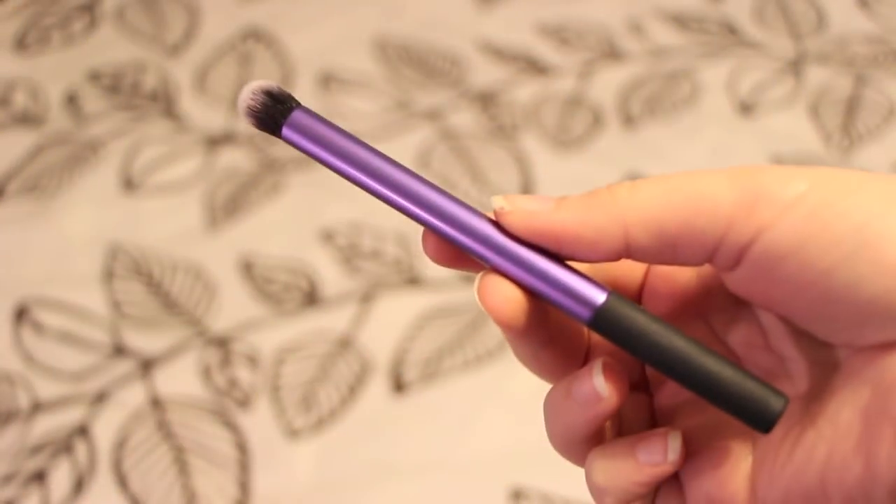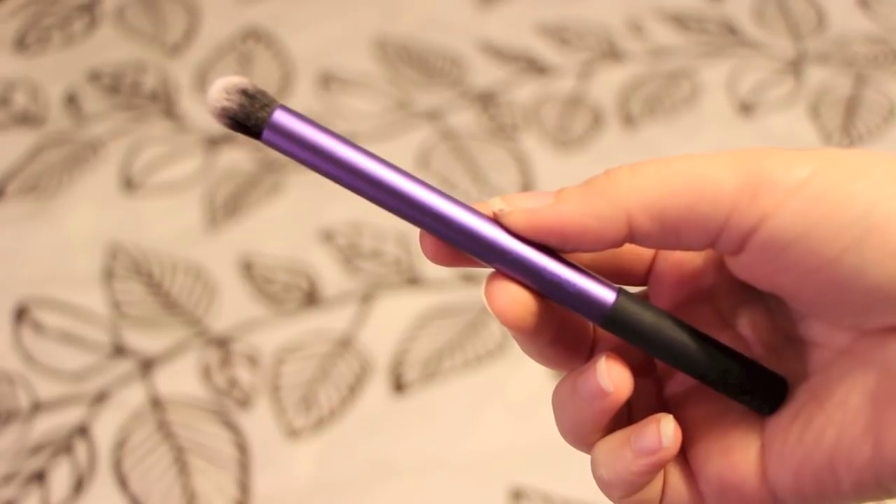And the next is concealer. I use the Real Techniques Deluxe Crease Brush. It's like the fat, tapered kind of brush. And I use this to put concealer on my under eye or like on my face. I can kind of stipple it on and blend it out, and it looks amazing.